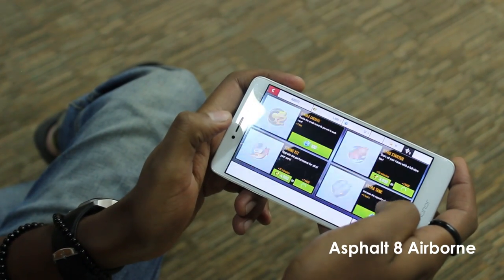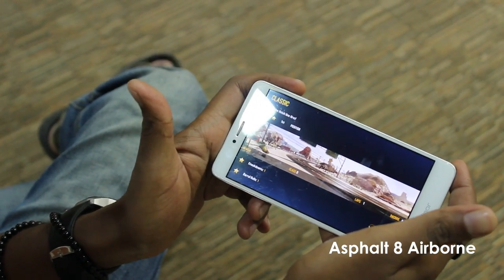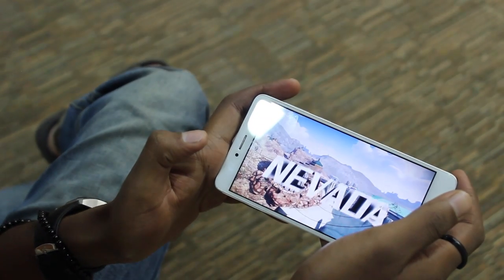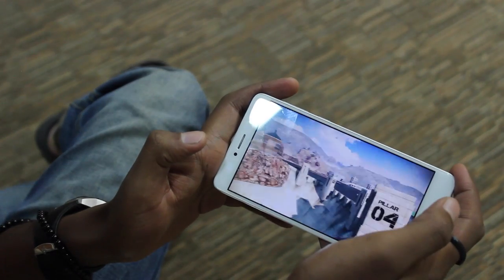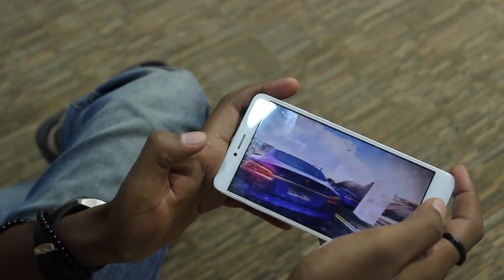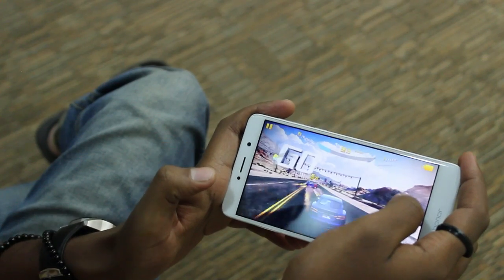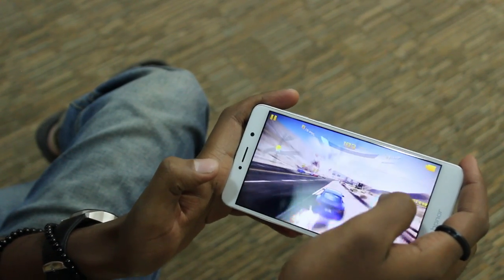First off was my favourite game, Asphalt 8 Airborne. The best thing I like about this game is the incredible music and soundtracks that it comes with, but anyway, getting into the game I could see that the display was smooth, the graphics rendered very good and it was really responsive.